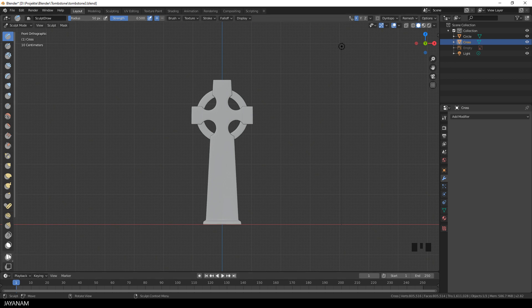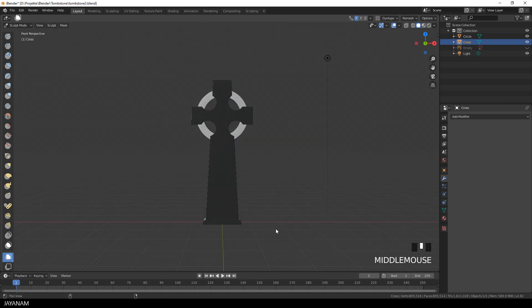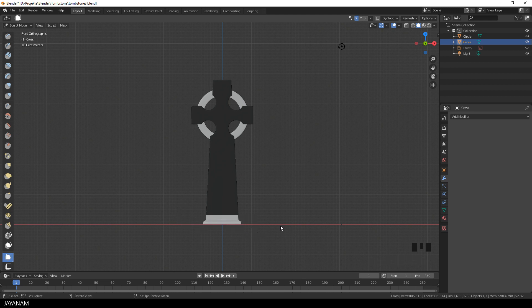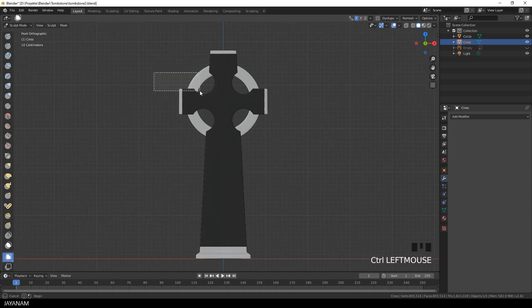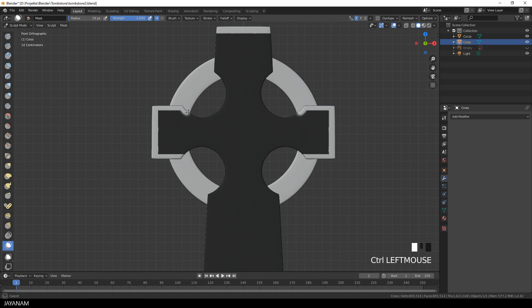I start by adding a box mask to the front. When I press the Ctrl key with a mask tool selected, I can remove some parts of the mask at the borders. And for the borders for the circular parts, I use the default brush tool, and again I press the Ctrl key to remove the mask at the outer parts of the mesh.